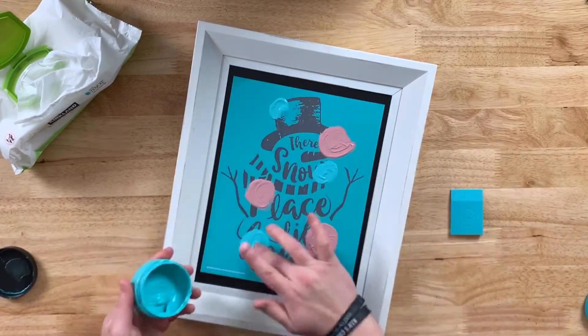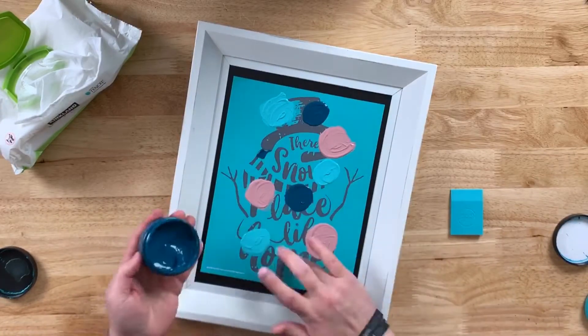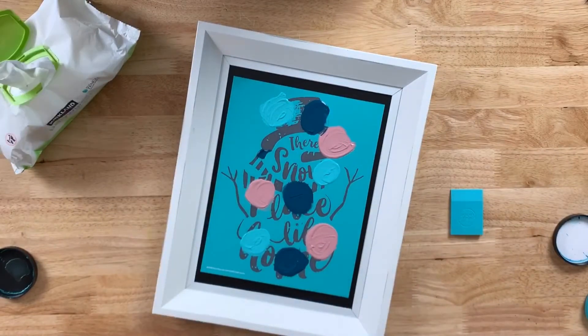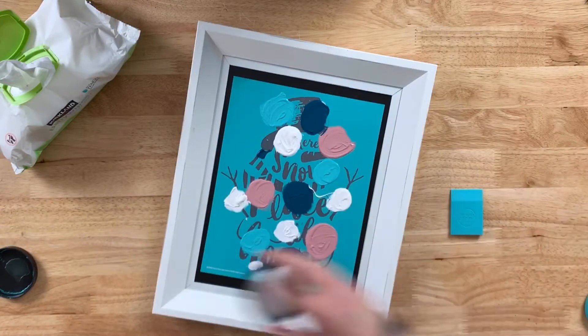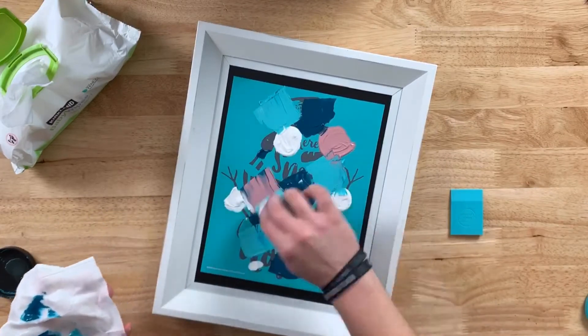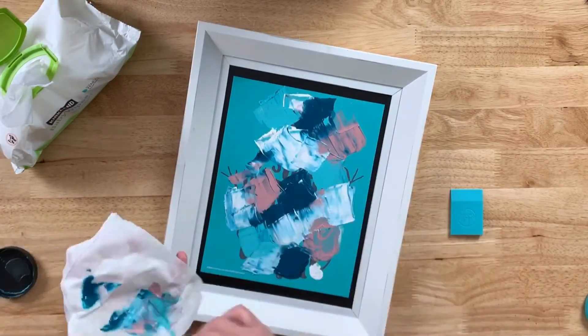We're going to start with Marvelous, move on to Couture Teal, grab our Tide, and all I'm doing is making circles with my finger. We're going to finish with the Bright White Chalkology Paste. You'll notice I make the circles and then make the circles a little bit bigger. I'm going to grab our mini or small squeegee and start with the Couture Teal, then go to Marvelous, Tide, White, and just kind of spread it out a little bit.